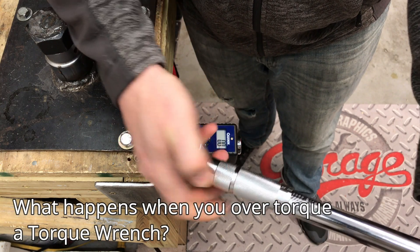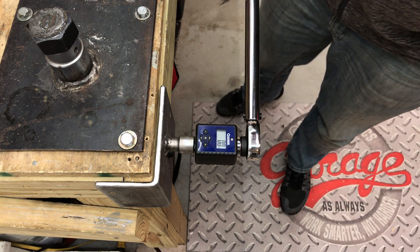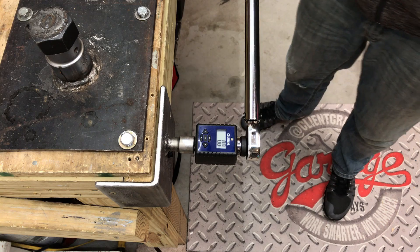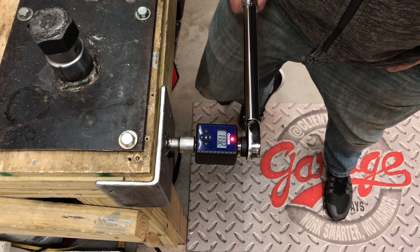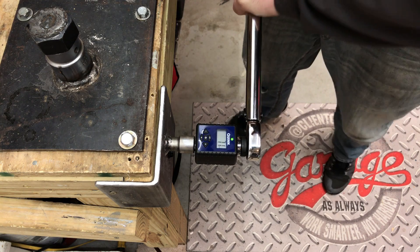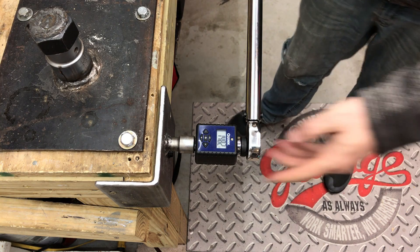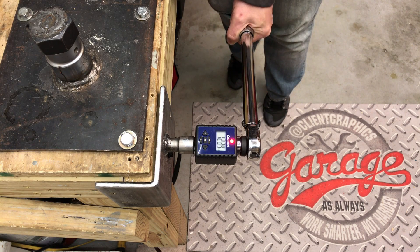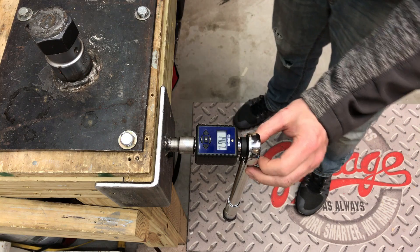Here we are dialed in at 50 foot-pounds again. This meter will track progress up to about 147.5 foot-pounds. This torque wrench is only supposed to go up to 80 foot-pounds, so taking it to about 150 is well more than it should ever see and constitutes over-torquing. We hit 145 foot-pounds, then 148.2, and in the reverse direction 146.7. We have definitely over-torqued this torque wrench — let's see if it affects calibrated accuracy at all.